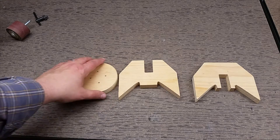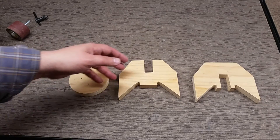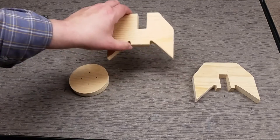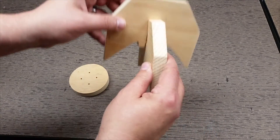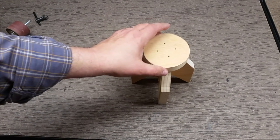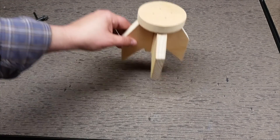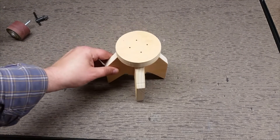So welcome back. Here we are — we've got the finished parts, I've put a little light sanding on it. What this is, is a rocket fin table. These slide in together like that, and this goes on top, giving it a rocket fin table shape.